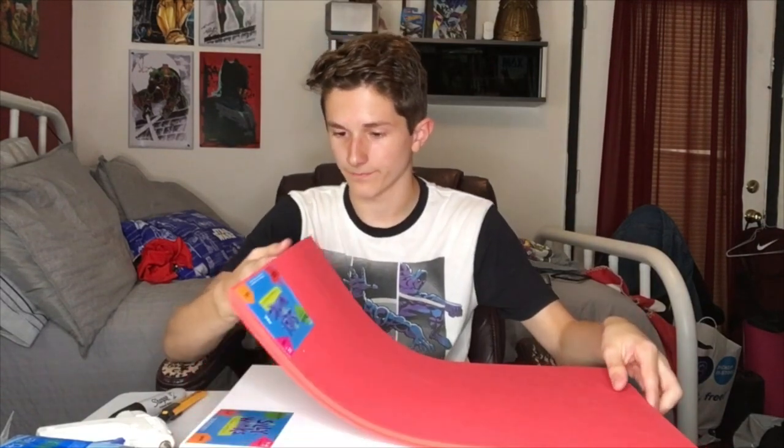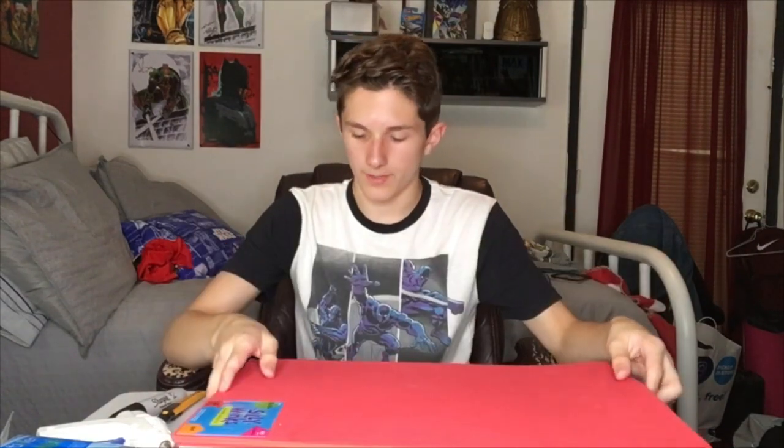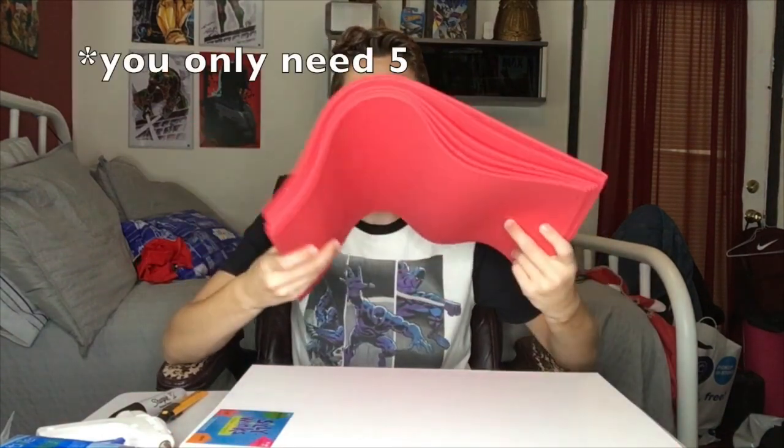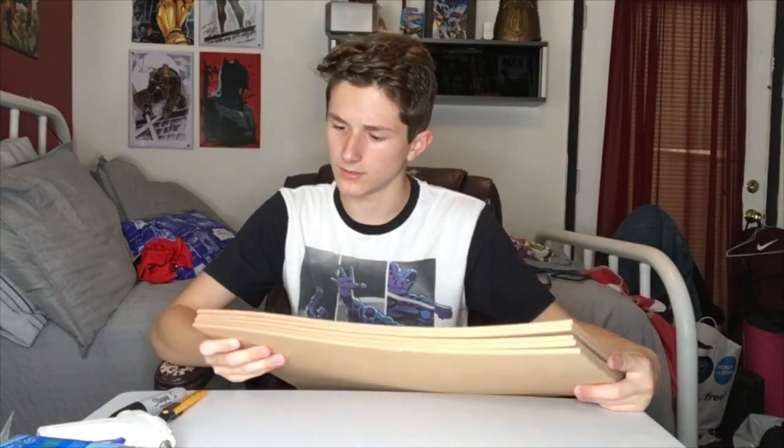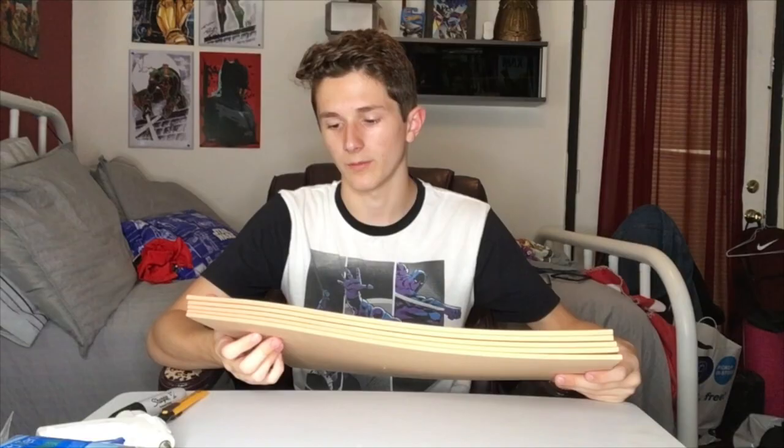This is a craft foam build — I know I haven't done any in a while. I've got 6 of these red 2mm craft foams, one white 5mm sheet, and 5 beige 5mm pieces. Today's Wednesday and I have to finish this by tomorrow morning, which is going to be a little difficult. Let's go ahead and get into this.